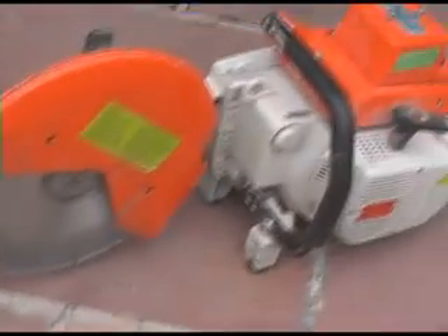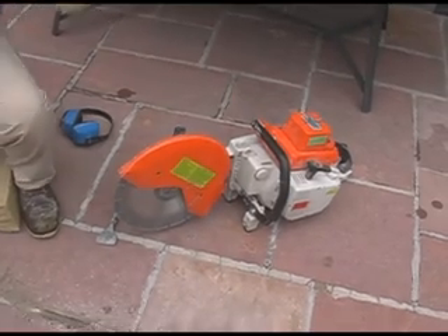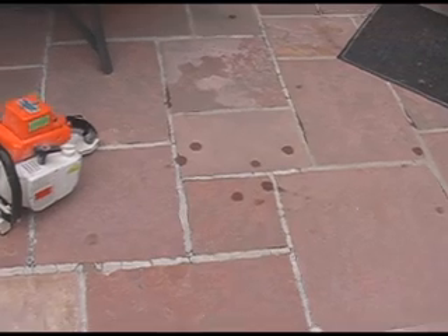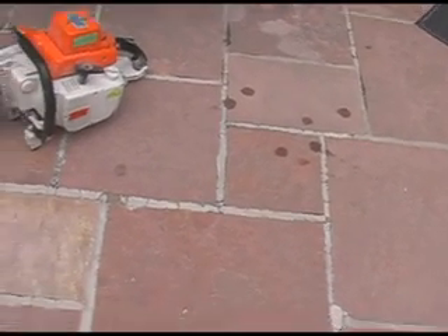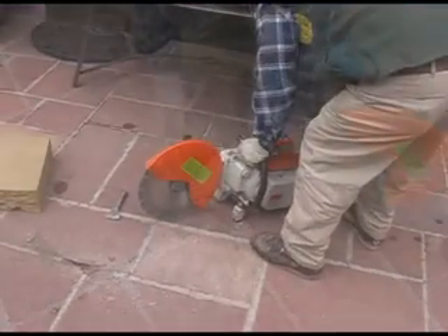We're going to use the demo saw because this pad has a lot of cracks over the years — it makes our job a lot easier. There's also a case for sealing the job after you do it, because that prevents water from getting into the joints and doing damage. It could be that they didn't seal it and that's why they might have some of these cracks. We'll show you the demo saw next.